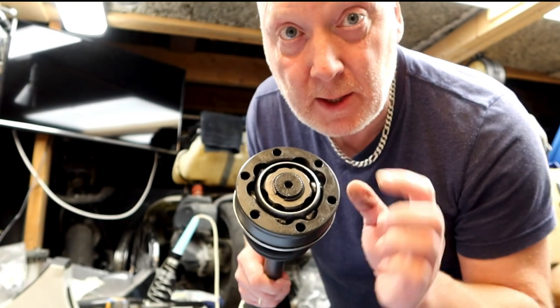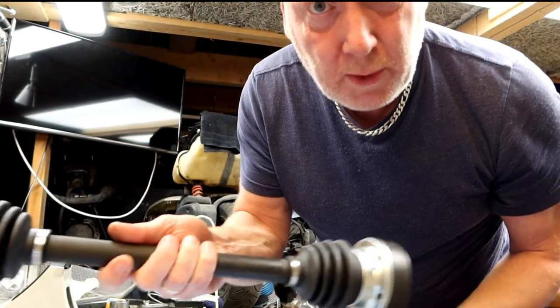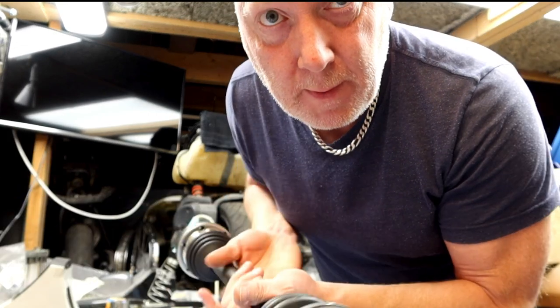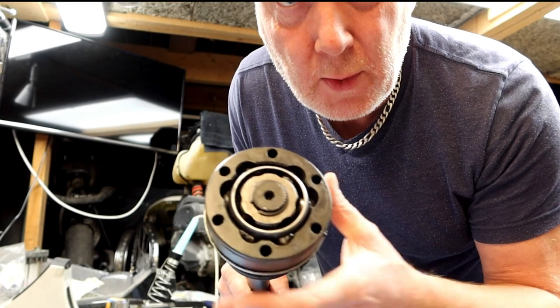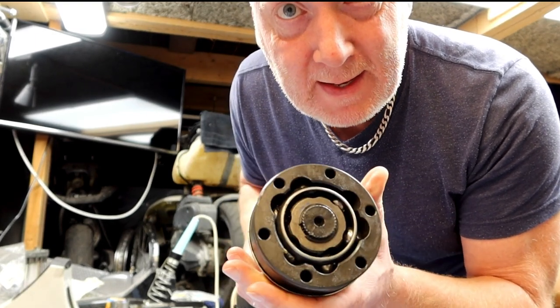So that's how you clock the driveshaft. It's not so hard when you know what to look for. And if you wonder how to rebuild this one, you can just look in the other video I have on my YouTube channel. That's all for me this time. Thank you guys for watching. See you later, bye.